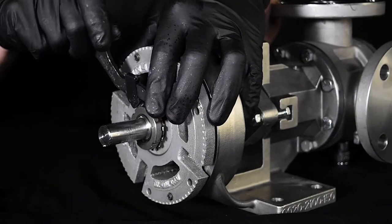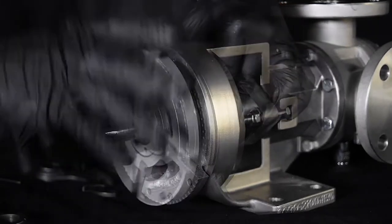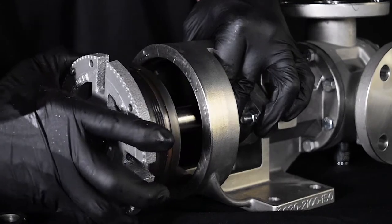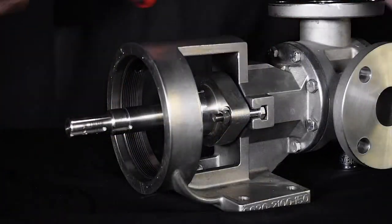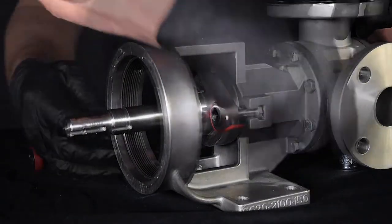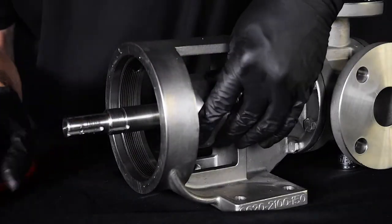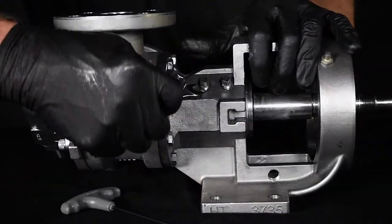First, remove the bearing housing, seal gland, and stationary seal face from the shaft. If required, remove all flush lines from the bracket or seal gland. Remove the pipe lugs from the bracket.